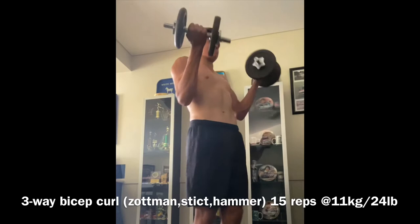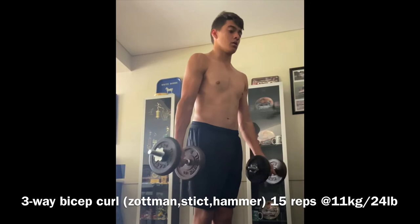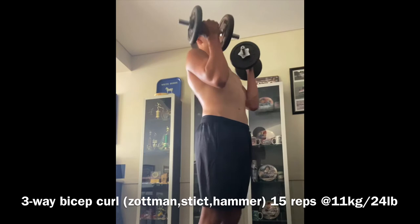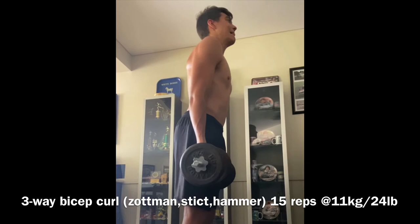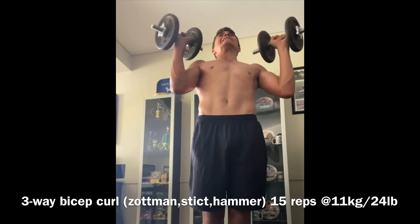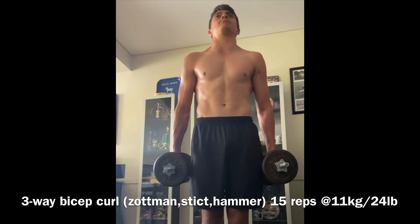This is the final bit of accessories for today, which I did at home. There's a three-way bicep curl — five reps at each: a Zotman bicep curl, which is a normal curl on the way up and reverse on the way down, then a normal curl, and then a hammer curl. This is only 11 kilos, about 24 pounds. The pump was actually getting pretty big on this. The weight's probably light for a lot of people watching, but I was trying to maintain my form — I probably could have done heavier, but towards the end I was rocking the weight a bit.